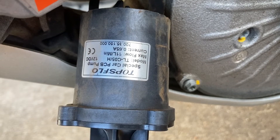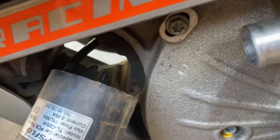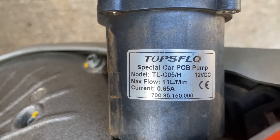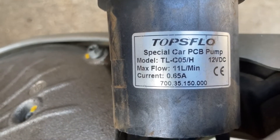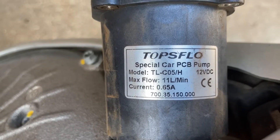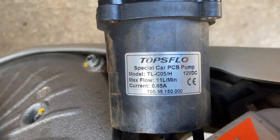If we pull the water pump out of the housing — which is here in the engine case, it's rubber dampened in there — this is the pump. If I can find this thing somewhere online I'm going to link it down below. It's a Tops Flow special car PCB pump, so we're going to look for that and see if we can find one to replace. It's aftermarket.